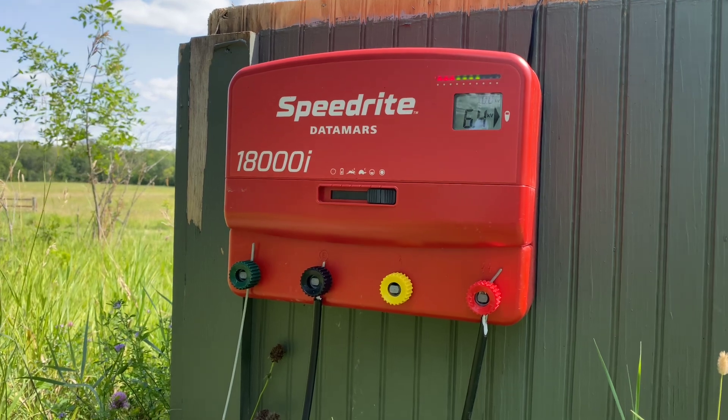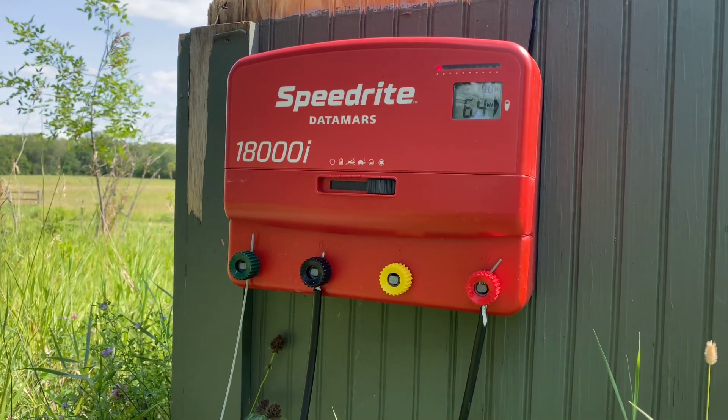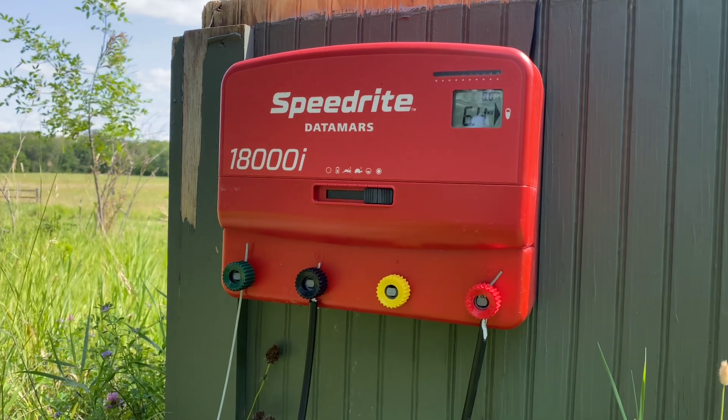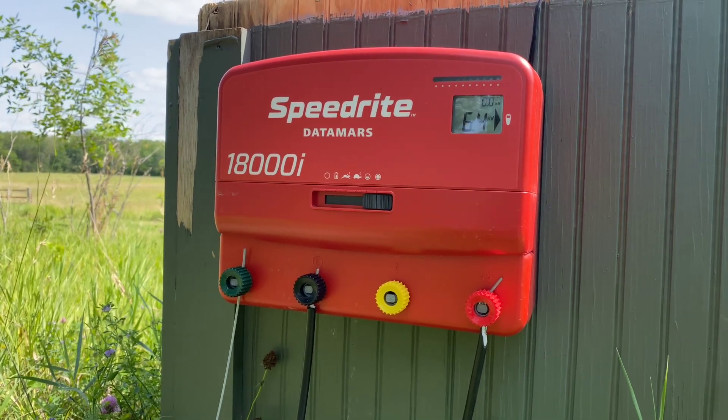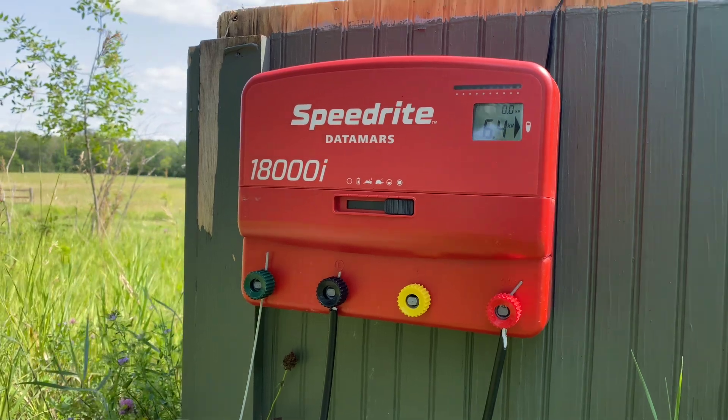As you can see here, I have the Speedrite 18000 — it's an 18-joule energizer — and you can see on the little digital readout screen that we're pushing about 6,400 volts out on the fence right now.